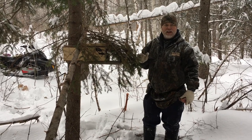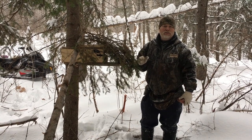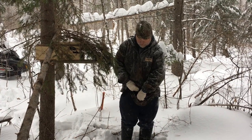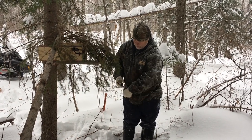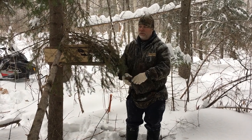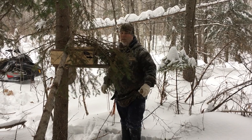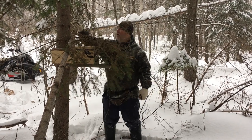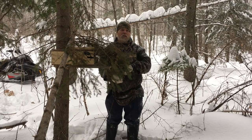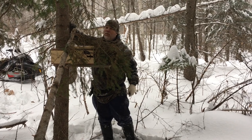I do this because it doesn't bother the marten or the fisher, but it does help slow down catching non-targets. The last thing I want to add is some call lure to broadcast the sets. You've seen earlier where the wolves were checking out some of my sets — that's because they were smelling my call lure. I generally put it above and behind the set.